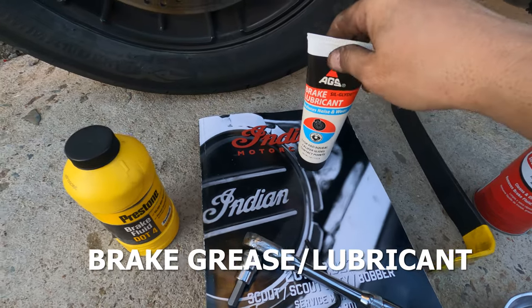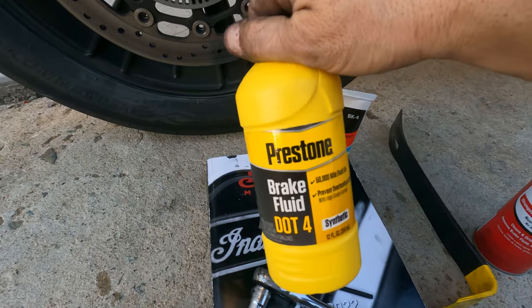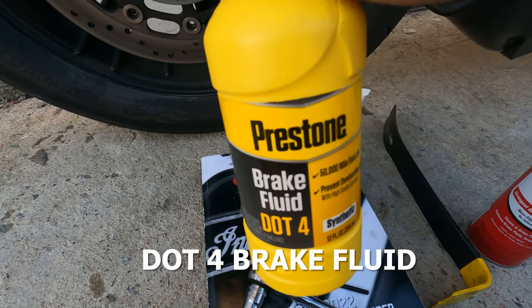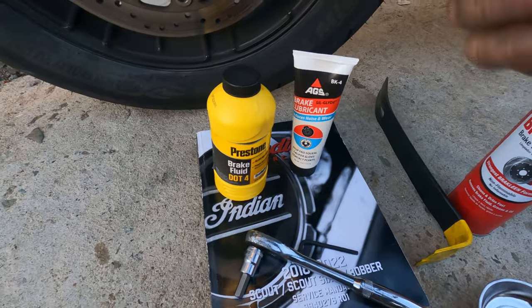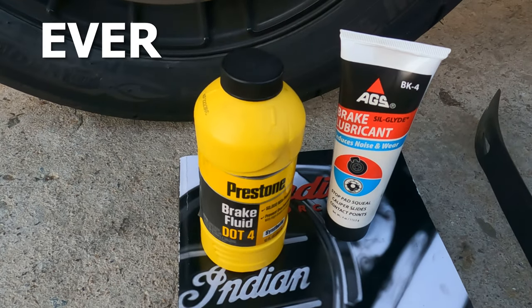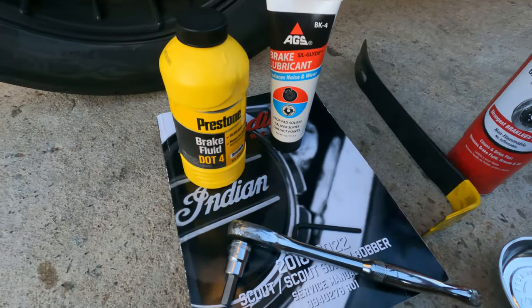You're going to need some brake grease, and also a T25 Torx bit. You're also going to need some brake fluid — one of the steps says to clean the brake components with brake fluid. Always use a new bottle; never use old brake fluid ever. I suppose you could use brake clean. I actually bought this ahead of time before I even looked in the manual.